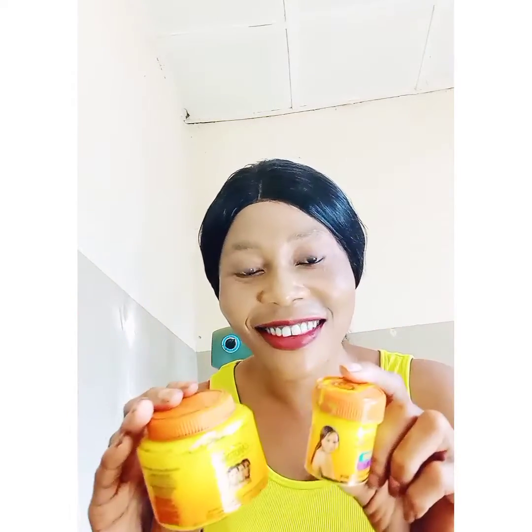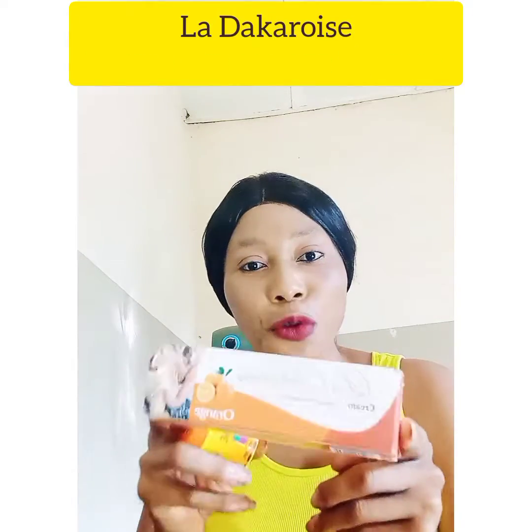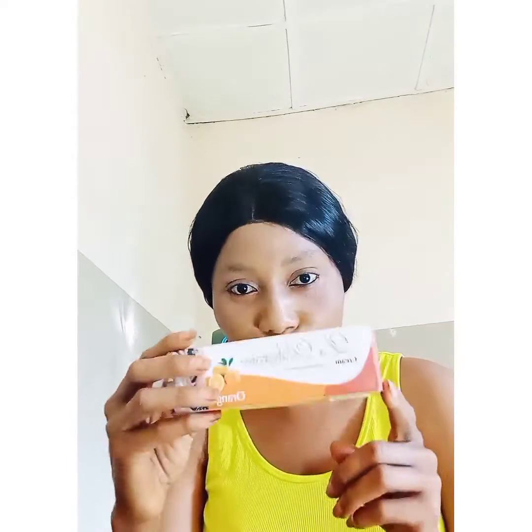Then get this — this is La Decoris, get this orange color. We have the shea butter type, they come in different colors, but get this one. I work with this a lot. It will not harm your skin, but it will blend your skin and it will come out beautifully.